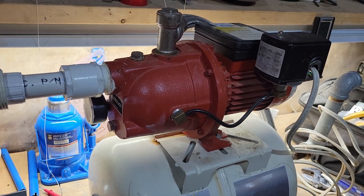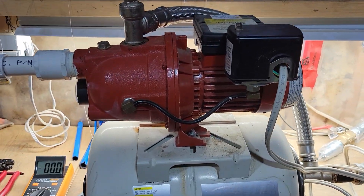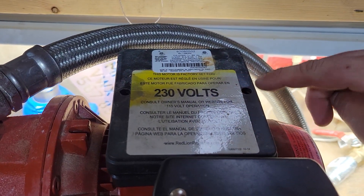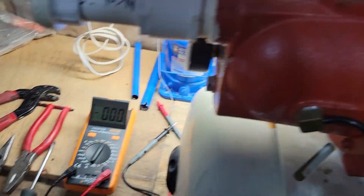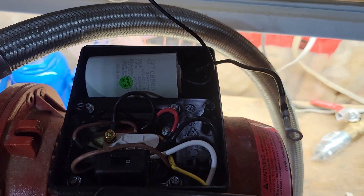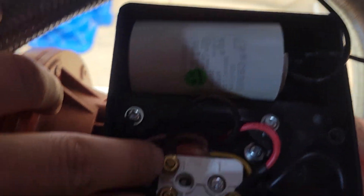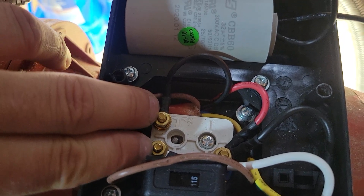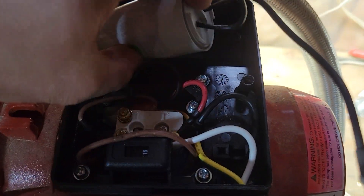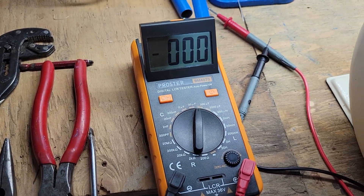One of the things to check for is the capacitor — see if the starting capacitor has gone bad. I already took it out here, but to find it, it's under this cover. It's two Phillips screws. You take this out and it sits pretty much like that, connected with these two little screws.